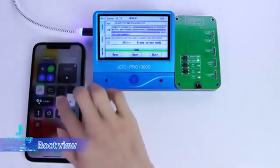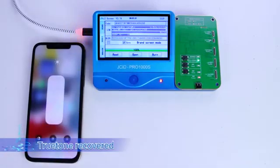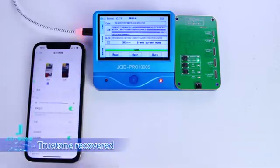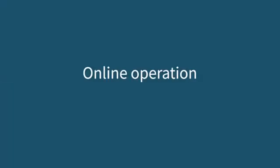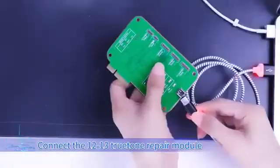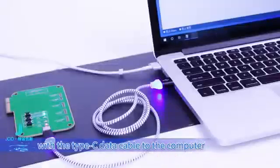Boot and view. True Tone recovered. Connect the 12-to-13 True Tone repair module with the Type-C data cable to the computer.